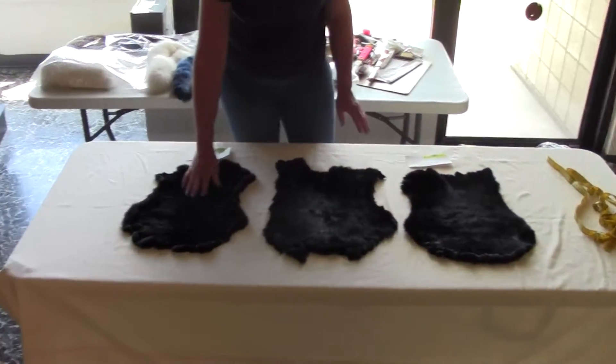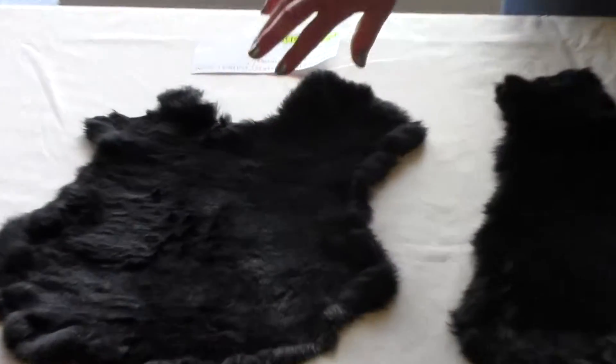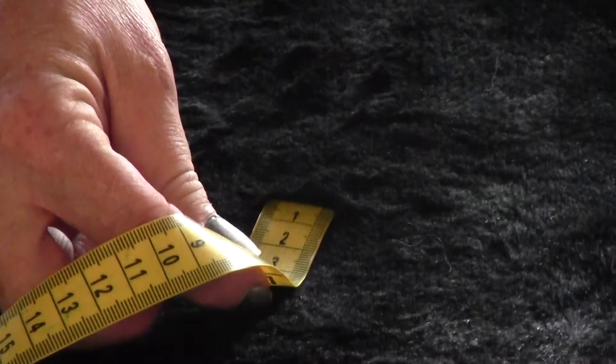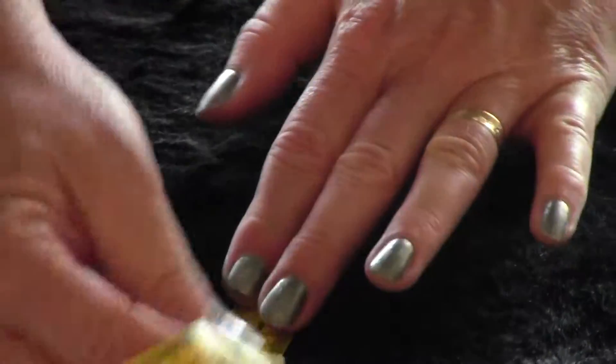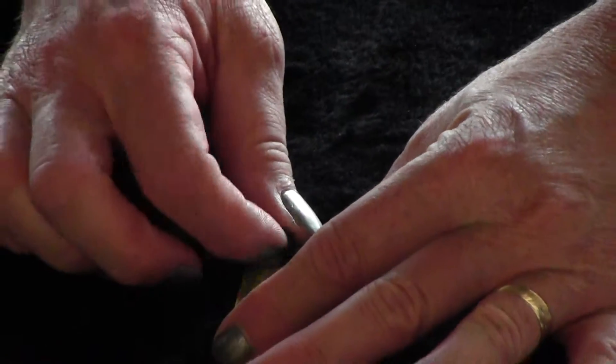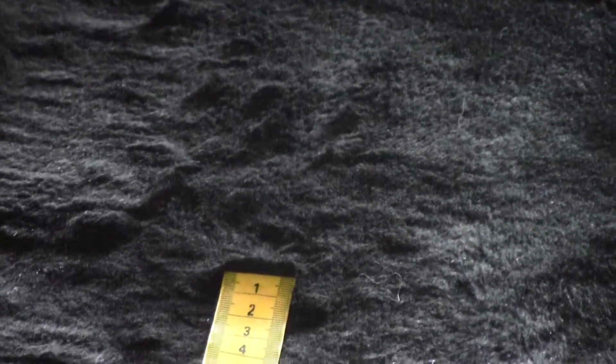This is our 10 millimeter sheared dyed rabbit and the hair is very short. It's a little hard to show the hair length, but the very short length sheared rabbit skin.